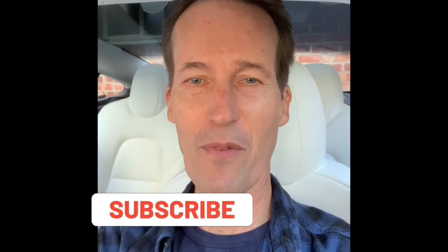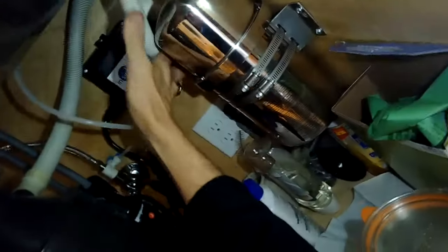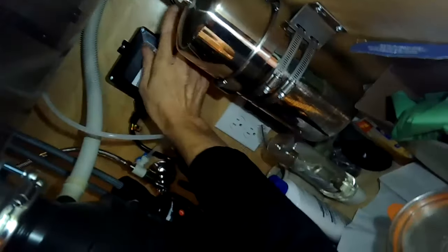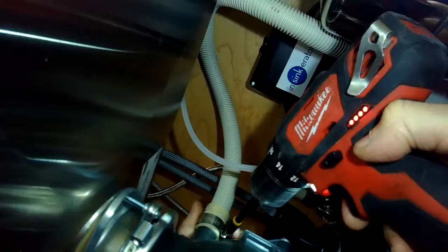Please consider pressing the subscribe button in the lower right-hand corner. I want this hose to be in a big arc because I don't want water from the sink to fill the disposal and drain backwards into the dishwasher. By putting it in this big arc, it's basically doing the job of the air gap but it won't clog up.